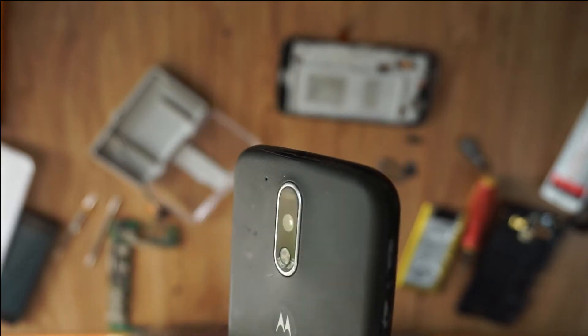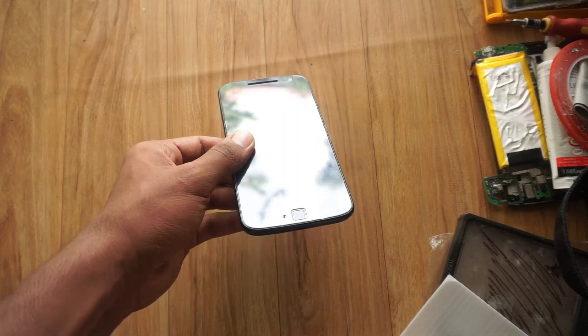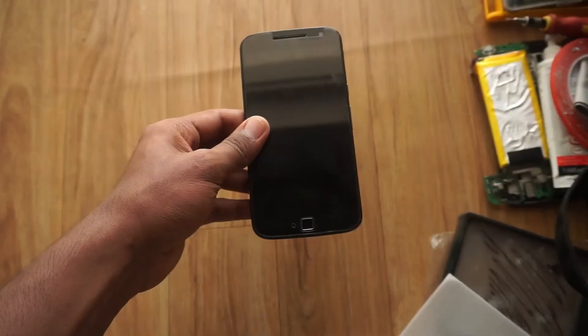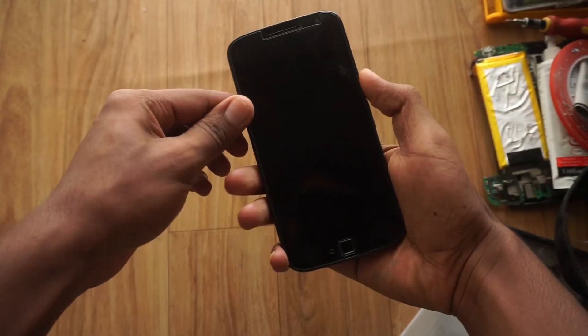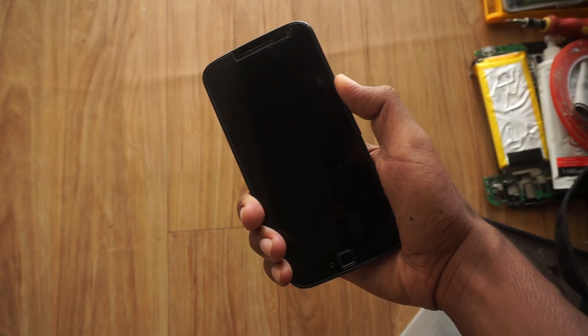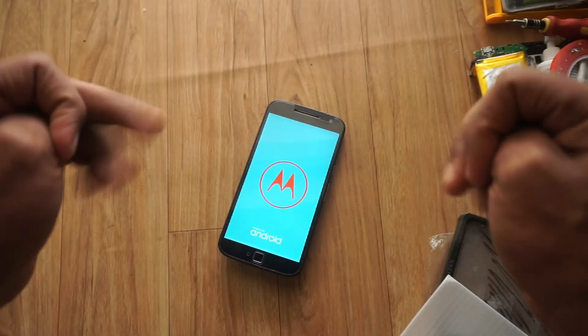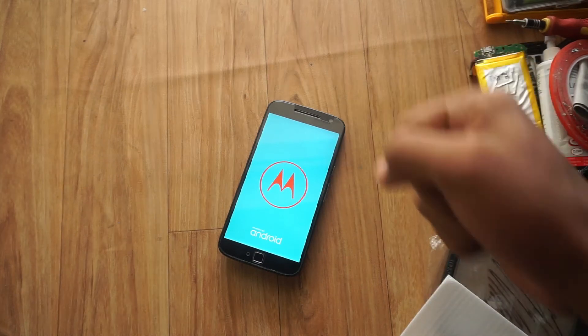The phone was completed and looking perfectly fine from the outside. Before putting it on the table I just needed some protection, so I put on a screen guard. Now I'm gonna click the power button and see if it turns on — fingers crossed.